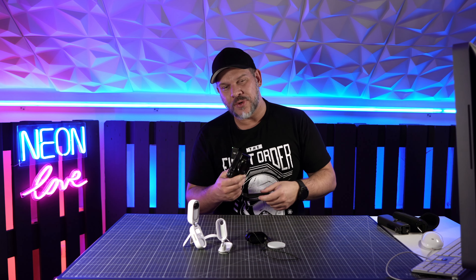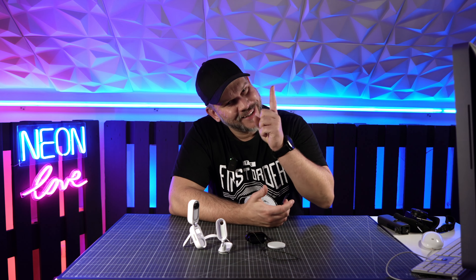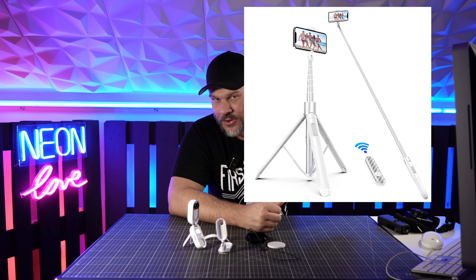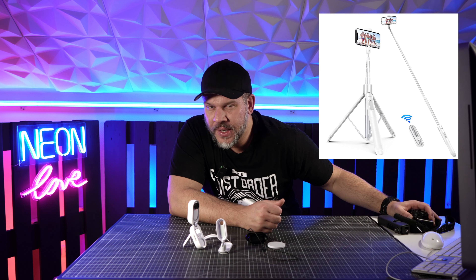Ich werde weiterhin bei größeren Touren meinen großen Atomtech Selfie-Stick mit dabei haben, und auf jeden Fall auch noch meine Sony – zur Sicherheit für coolere Fotos, immerhin mit 24 oder 22 Megapixeln. Eigentlich habe ich schon ein Fazit gemacht, aber das ist jetzt quasi Fazit Part 2, weil einige Dinge mich doch ein bisschen abgeholt haben, die sich anders darstellten als in der Artikelbeschreibung.